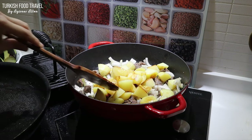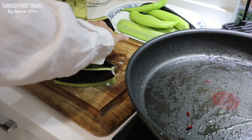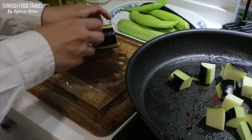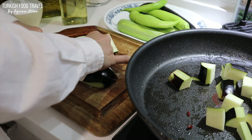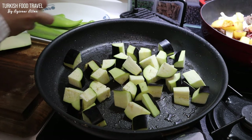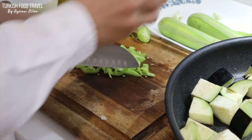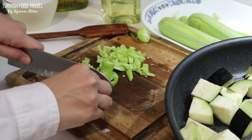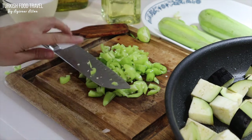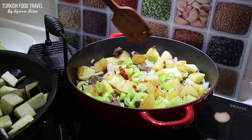Now I'm gonna continue to build up my güveç, adding my partially fried veggies. Next, I have my eggplants — I halfway peeled them and cut them into cubes. I've added enough vegetable oil on each batch to barely cook my veggies. Here are the green peppers; these are sweet. I'm not gonna fry them in the second pan, going to add them along with the onions.